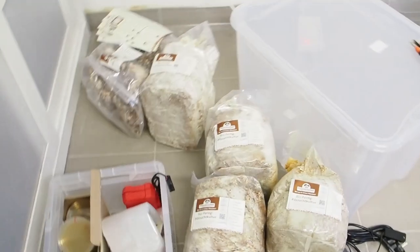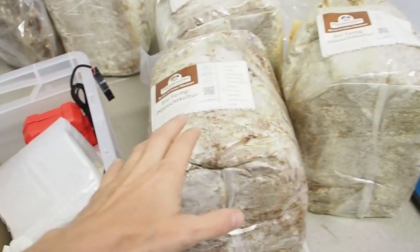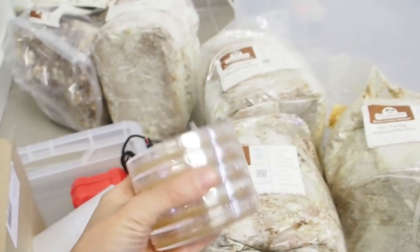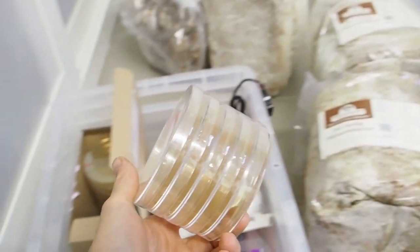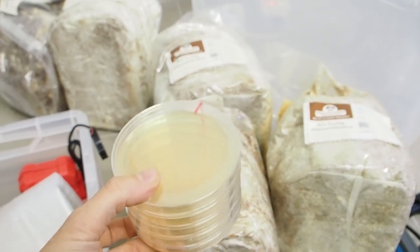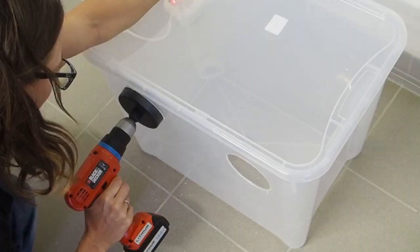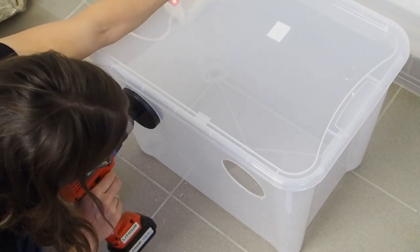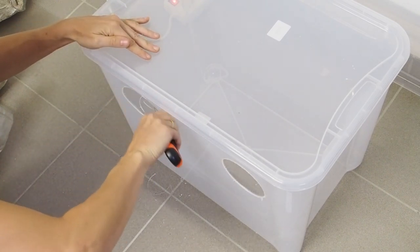Before I take my mycelium blocks and put them into the growing chamber, I first want to make myself a still air box and then open up the mycelium blocks inside of it. I also want to inoculate these sterile agar dishes that I bought from Amazon, and this way I'm hoping that I can get a clean culture from each of these mushrooms.